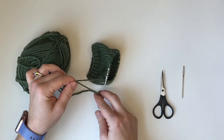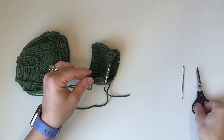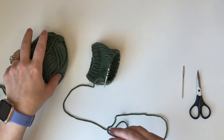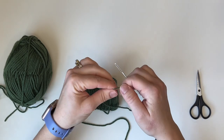Once you have your four-times distance, go ahead and cut it. Now we're done with the scissors and we're done with our ball of working yarn — all we need now is the tail and our work. Put the tail on the darning needle so we'll be ready to start our bind off.